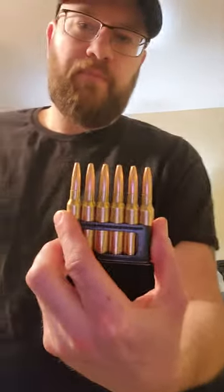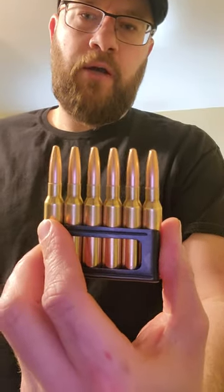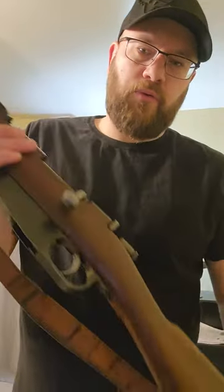I just want to make a quick video on how the en bloc clip works on a Carcano. I have a cavalry model here, so it's the little short one with the folding bayonet.